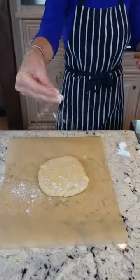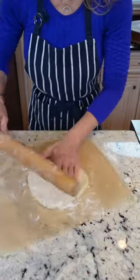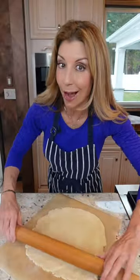Parchment paper — easiest way to roll out. Lightly flour, flour your rolling pin. Start from the center, roll it out to twelve inches. Edges start to fray — pinch them together. By rolling it onto the parchment paper, you're using less flour so it doesn't crack. Think of this as your training wheels for rolling out pie crust — that way you never mess it up.